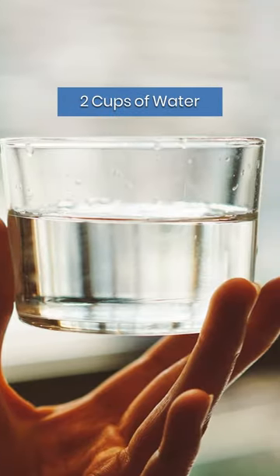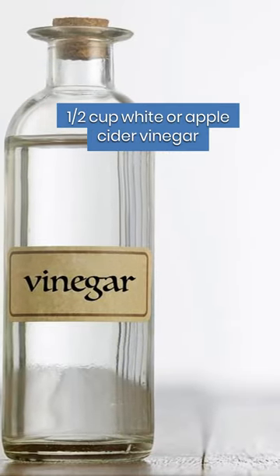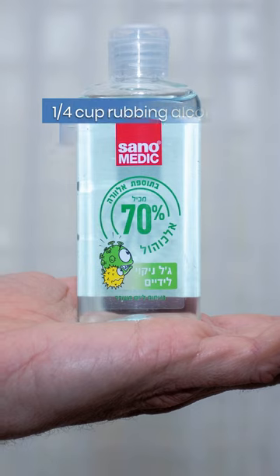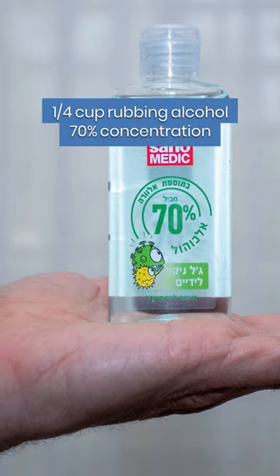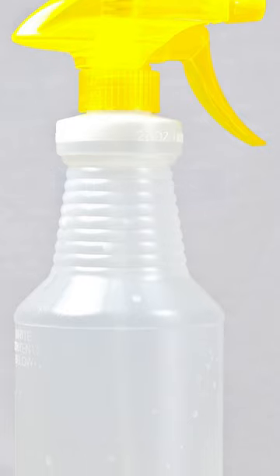Ingredients: 2 cups water, 1/2 a cup white or cider vinegar, 1/4 cup rubbing alcohol at 70% concentration.